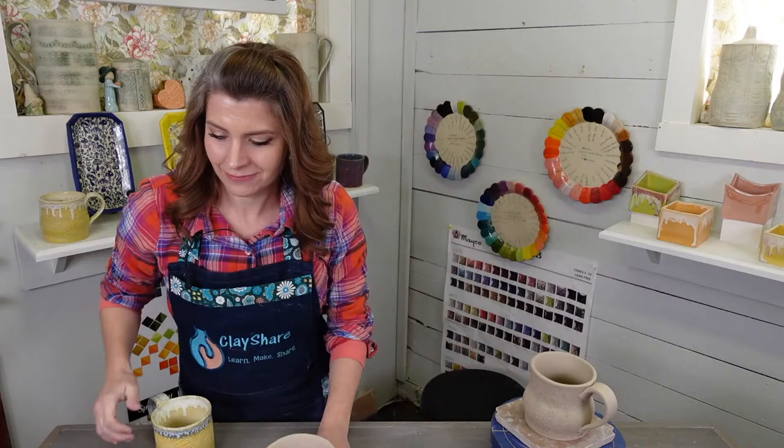Chelsea here - I'm the founder of Flexi Bats. If you haven't seen us on Instagram, they are bats that go in the wheel but they're flexible and porous. Because of that we've been able to incorporate stamps on the top of the bats, so the bottoms of your pieces can have a foot ring and a stamp incorporated while you're throwing on the wheel or hand building. It's kind of a two-for-one - a really fun new tool.